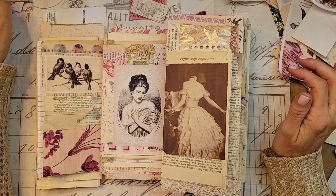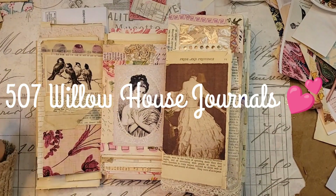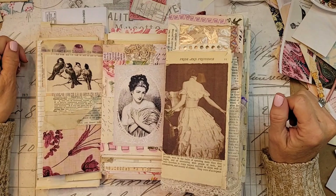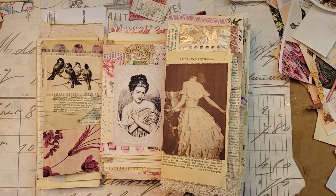Well, hey my girlfriends, how are y'all? This is Leslie, 507 Willow House Journals, and I am back for a second video today. This is Wednesday, and I am tickled that you're here. I'm tickled I'm here.